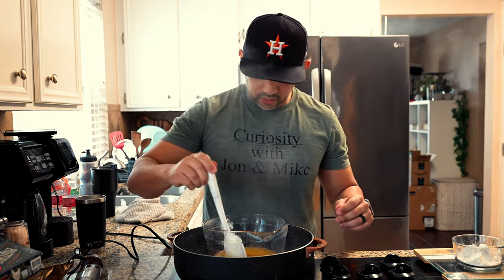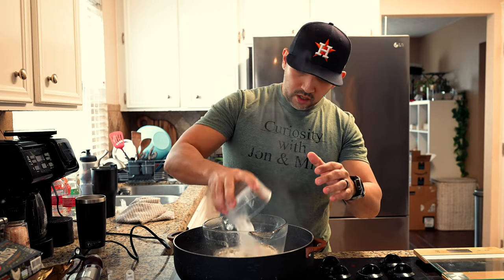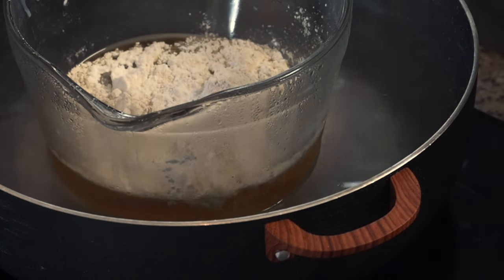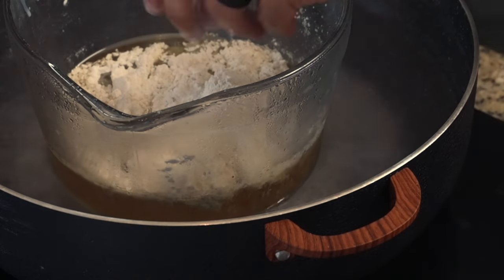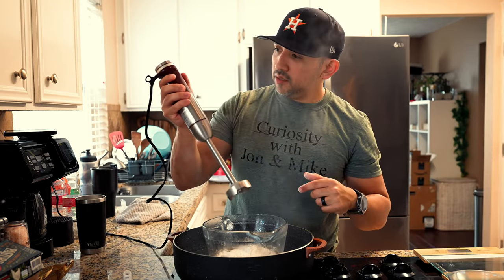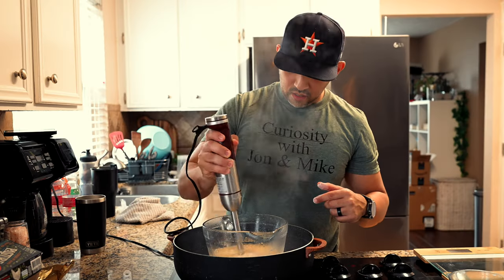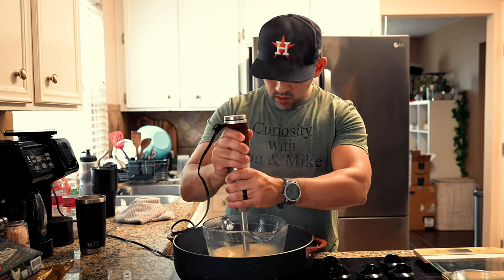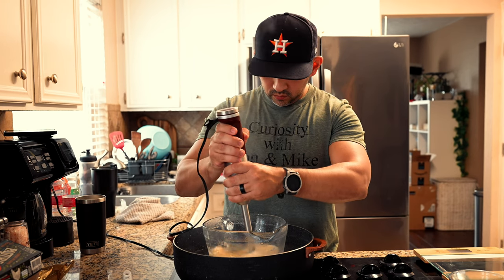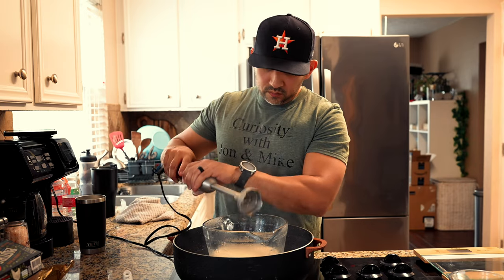Alright, the wax has melted down — now we're going to add our kaolin clay and arrowroot powder in. Sorry about the background noise, it's Saturday and we've got all the kids here — we have twins and two older daughters, and Kelly decided to clean upstairs today. So there's a lot of noise going on in the background, but we're going to mix everything together.